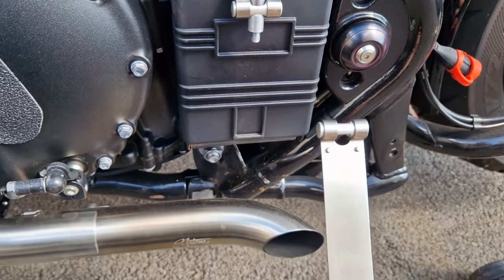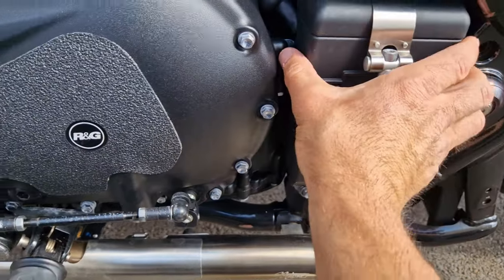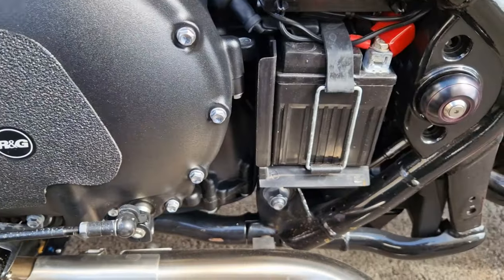Okay, so there it is - the bottom bracket came off. Now it's just a case of pulling this out to the side.